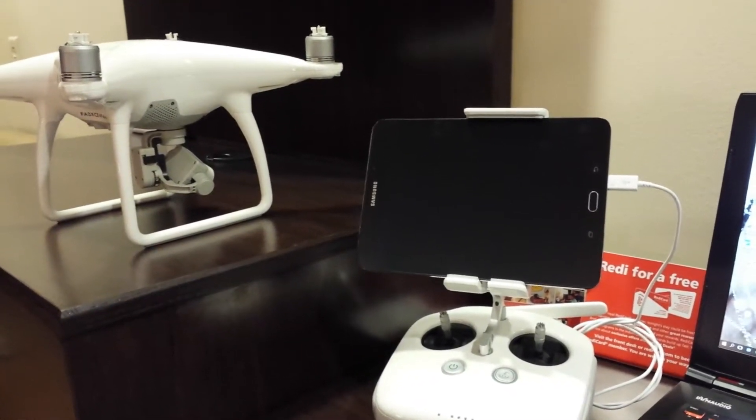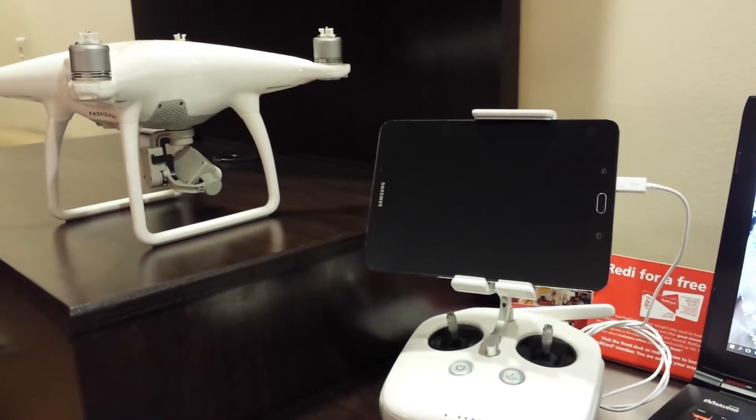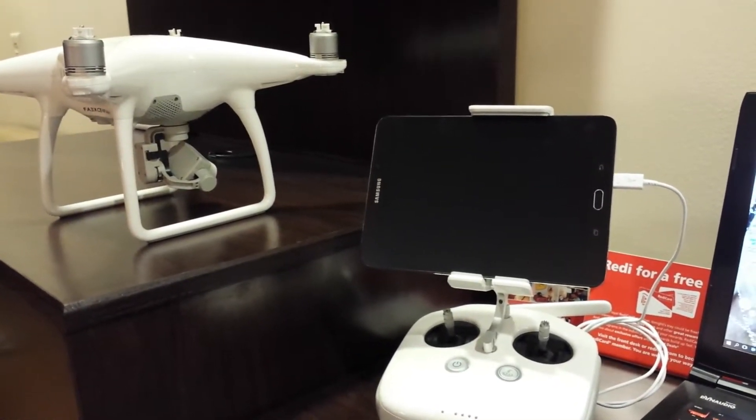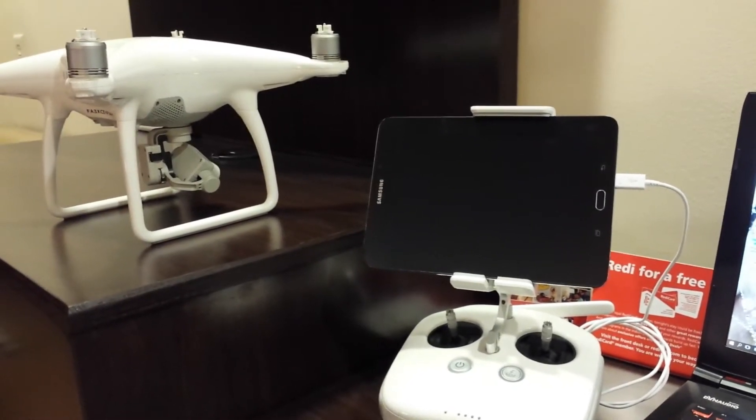It was just the functionality of the tablet itself. So I traded it in and got the Samsung Galaxy S2. I really like the tablet. It's got a great screen, good size, fast processor.